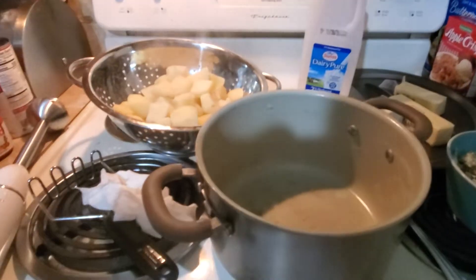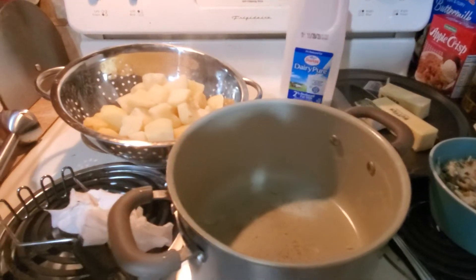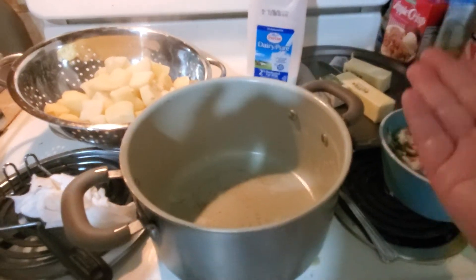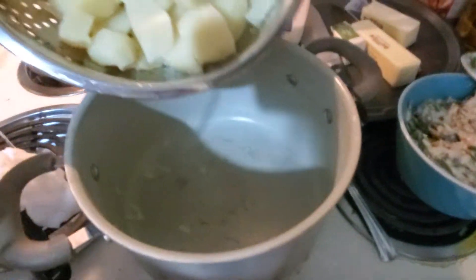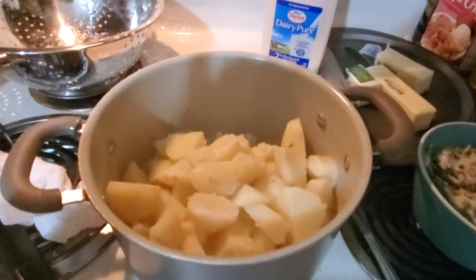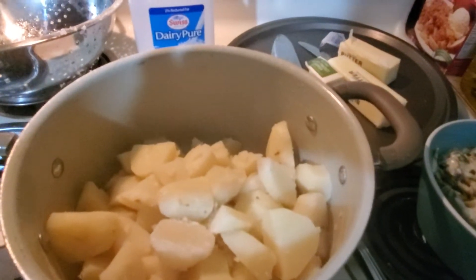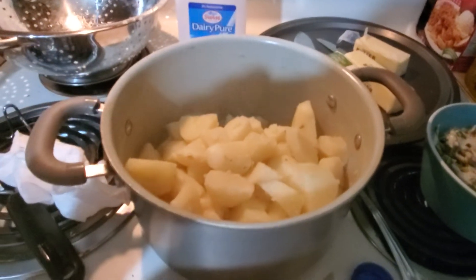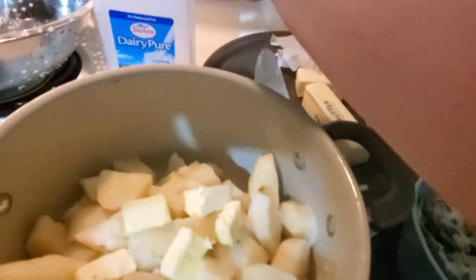The time has come to make the mashed potatoes. Hopefully we have everything we need — we've got our milk, we have our butter, and we just need salt and pepper. We've got our potatoes. Now what we're going to do is put our potatoes back in the bowl. It's okay if your pot is hot because you want to keep them nice and hot. I'm going to put a little butter in first because then the butter will melt easier. We have nice little chunks of butter plopped in, and a little bit of milk.